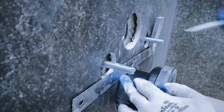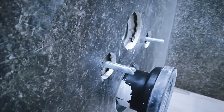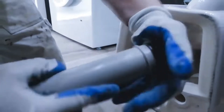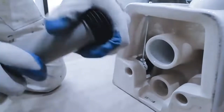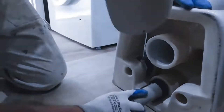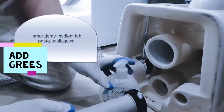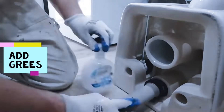Now, let's move on to the installation process. The first step is installing the WC tank, which is hidden in the wall. Make sure you balance and cut the pipes according to the tank screws. Then, fix the bottle trap, ensuring that the bottle trap and the connector pipe fit perfectly together.